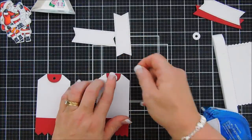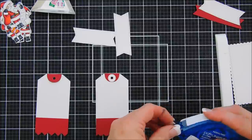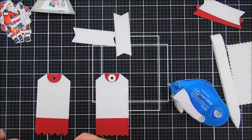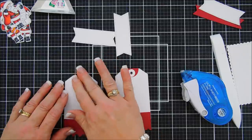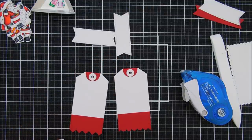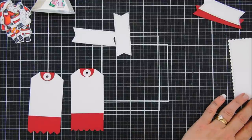Next we're going to tape down our reinforcements over our decorative piece. Those look so fun — I'm looking forward to creating with this!